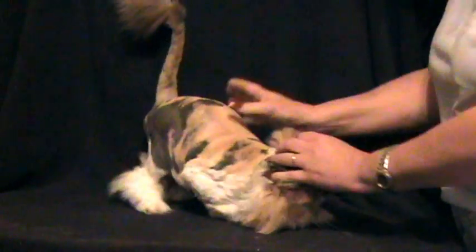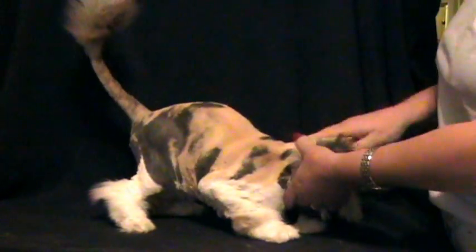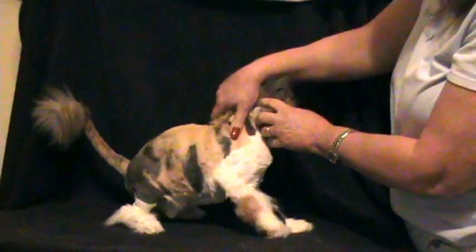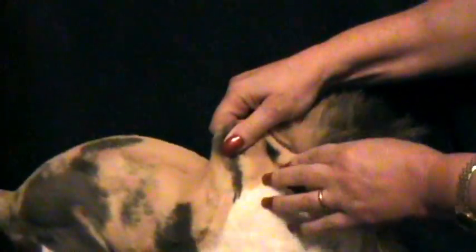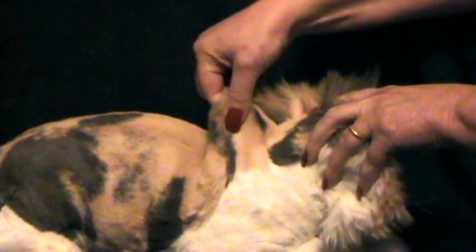Since Sophia here is shaved down, it would be a little easier to do this demonstration. To do this skin turgor test, you would pinch the skin and tent it up. You want to get the skin at the scruff of the neck, right above where their shoulder blades are, and you pull it up gently and see how it's pinched.